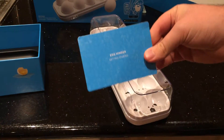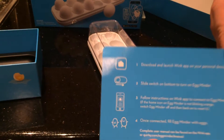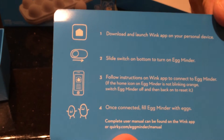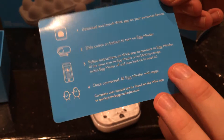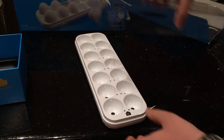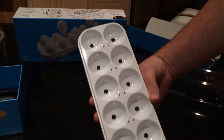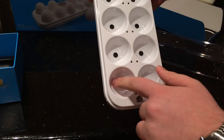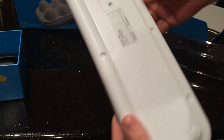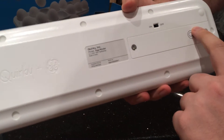The other thing that comes in the box is this card — the Getting Started card — which has some cartoon animated steps on how to download the app and set it up so that it works over Wi-Fi. There's this plastic shelf and the actual egg carton itself. Eggs obviously go in these holes, and on the back you'll just see a battery drawer with the included batteries already.